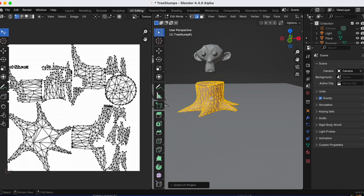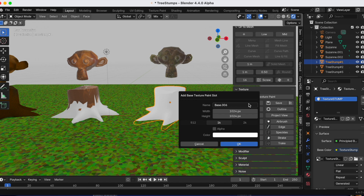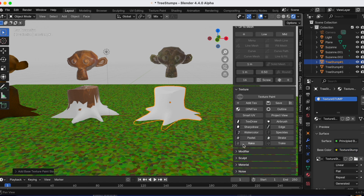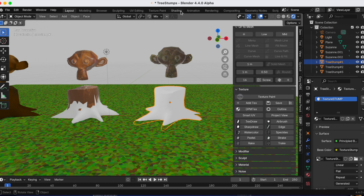Going back to layout, then under Texture for the Deep Paint add-on clicking Add Texture.